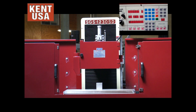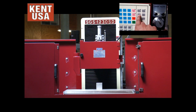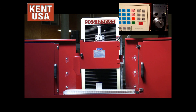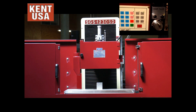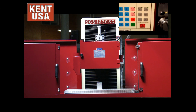Next we can set the travel limits. I am going to move the table. If I have enough clearance there, I would hit this button — position setting. It is going to blink. I am going to move the table back until it clears the piece. Press position setting again. The light will turn solid. Now we have our limits for the cross-feed.